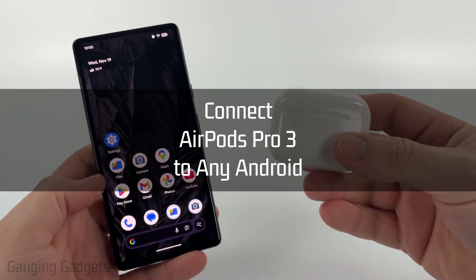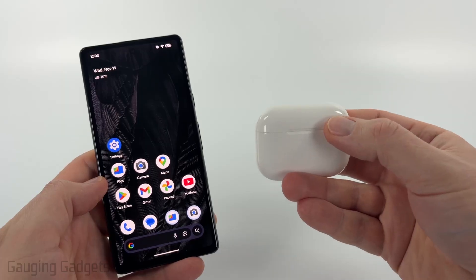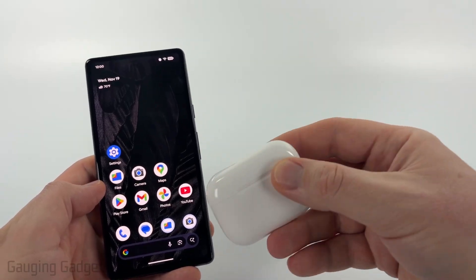How to connect your AirPods Pro 3 to any Android phone. In this video, I'm going to show you how to use Bluetooth to connect and pair your AirPods Pro 3 to your Android phone.